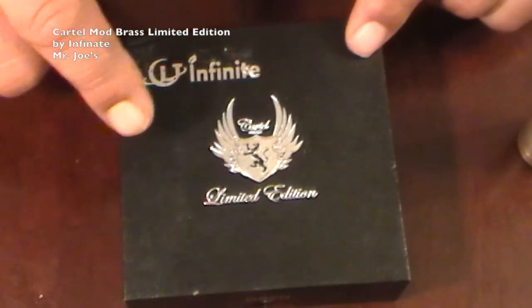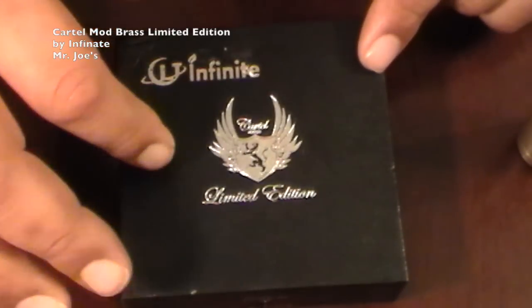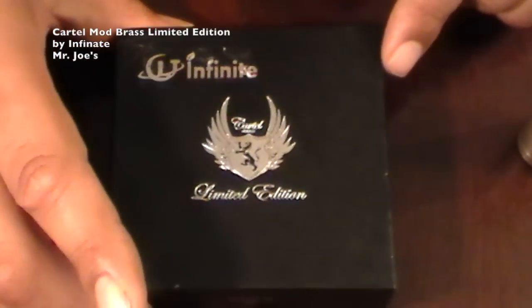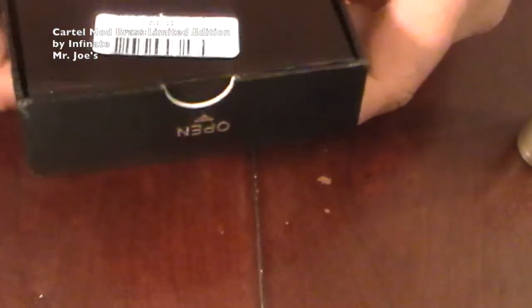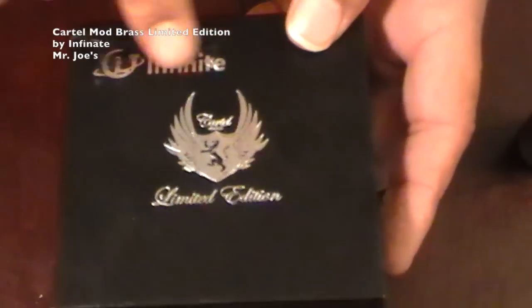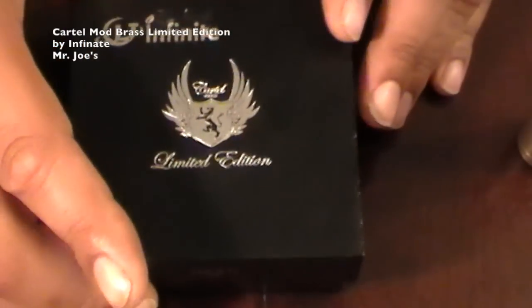We have the Infinite Clone of the Cartel Mod, the limited edition. Here's the box it came in — pretty nice box. Open it up, nice letters on everything, nice logo, silver and black box with silver writing.